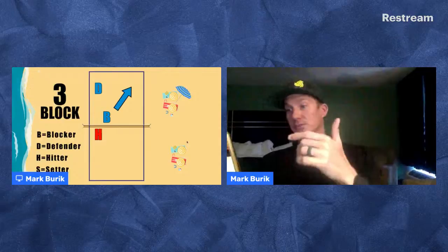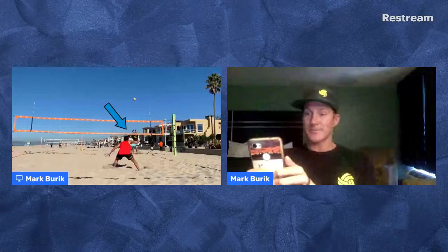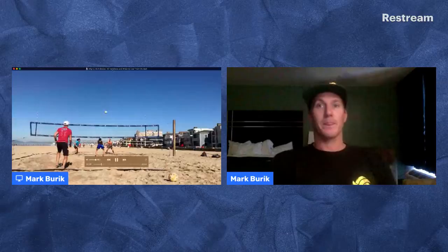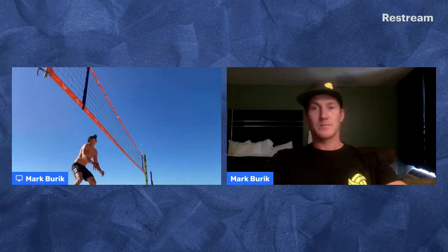When I'm doing a three block, my goal as a blocker is to make the hitter believe that I am blocking cross when in actuality I'm going to block down their line. What I need to do is position myself in their diagonal, run a little block having them believe I've taken over cross, and then at the very end I need to end up blocking line — coordinating with my defender who is doing the reverse of this call.